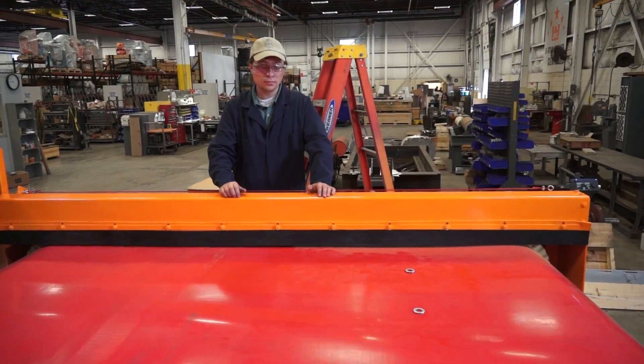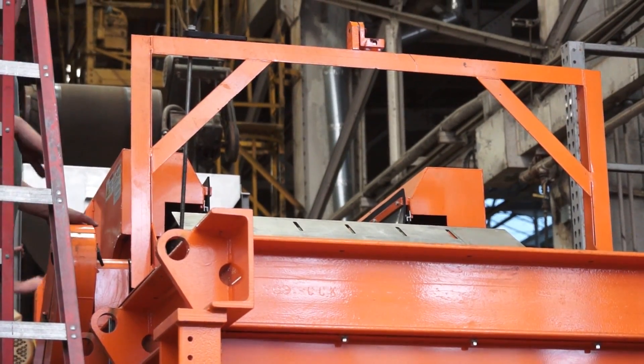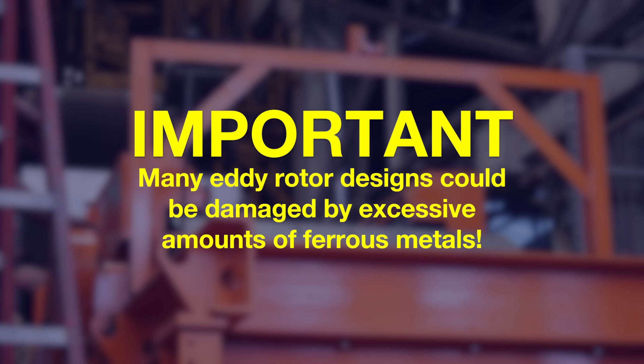Verify magnetic separator operation and performance to reduce the amount of ferrous metal introduced to the eddy. This is important because many eddy rotor designs could be damaged by excessive amounts of ferrous metals.